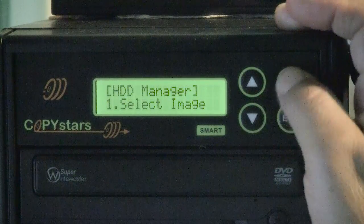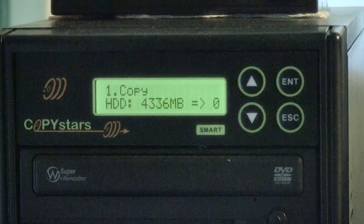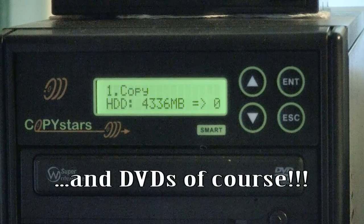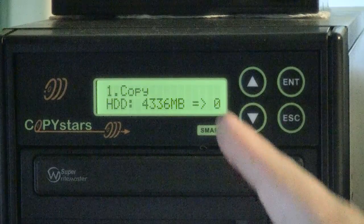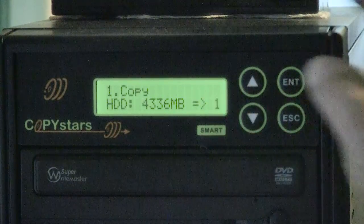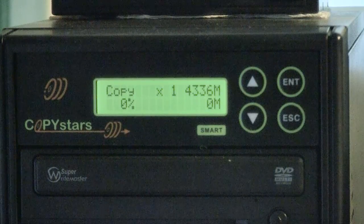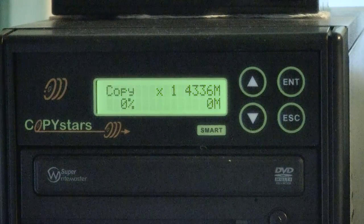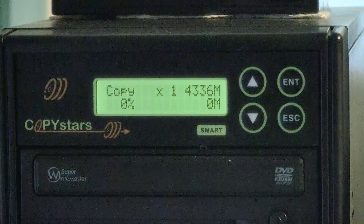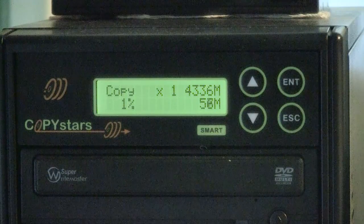It can be any actual image. Now we've chosen the image — I'll escape, go back to the original menu, and go up to copy. All I have to do is insert however many CDs I want. We'll just do one as an example. It recognizes there is a disc to be burned onto drive number one, and I press enter. It searches the other drives, finds nothing, and burns directly from the internal hard drive — opening the ISO image and burning it so any DVD player can recognize it. Once it writes the lead-in it proceeds to burn, and progress in megabytes and percent is shown on screen.